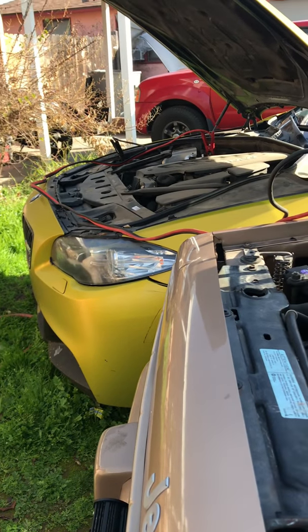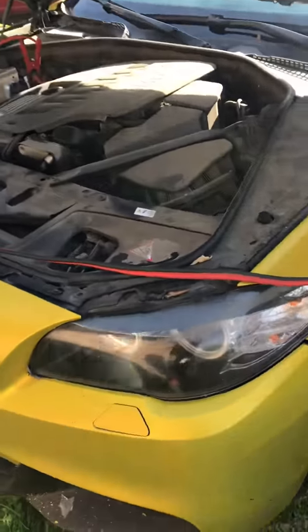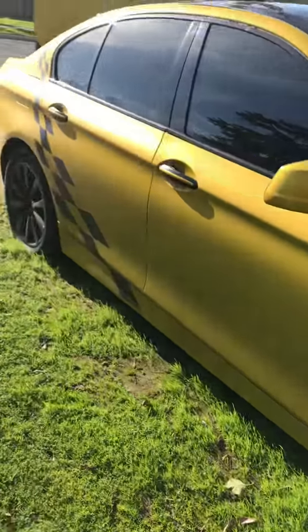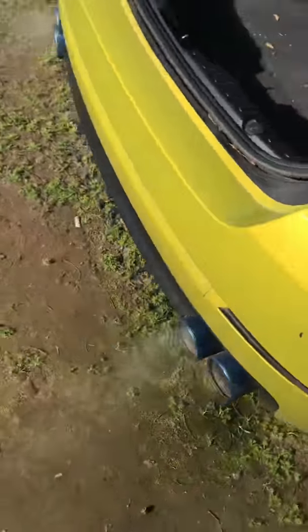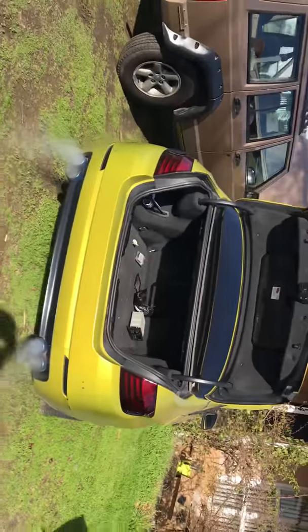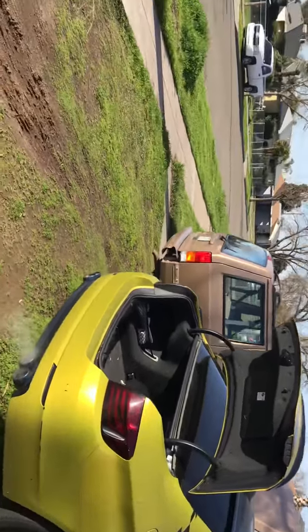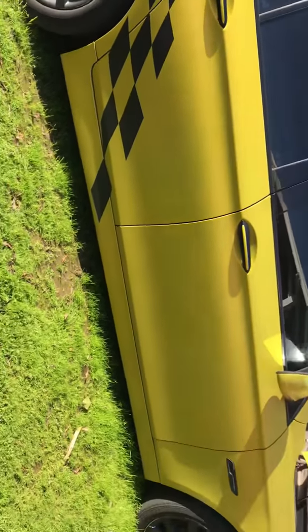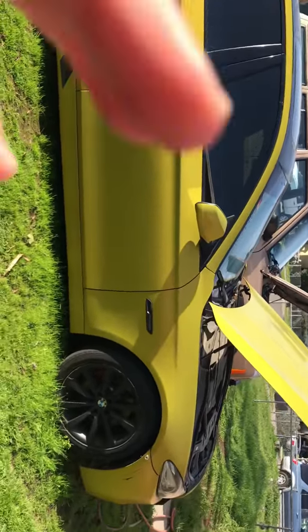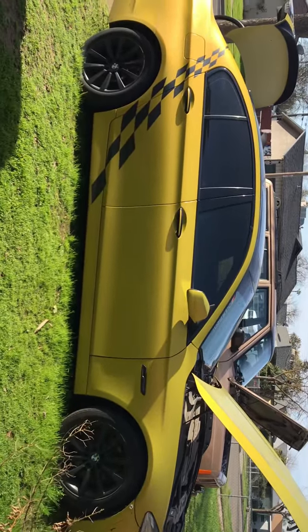Listen to her — oh my god, I missed this BMW! You guys finally get to hear it. Sorry I'm hella close, there's another car behind me. But this is our M5.